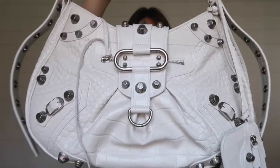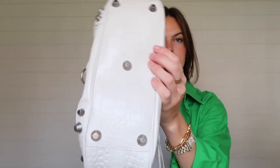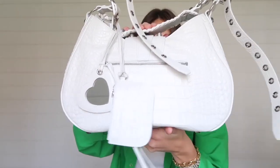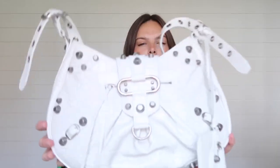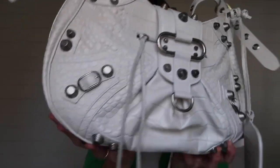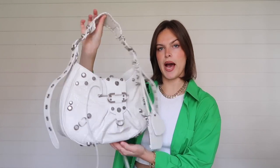Here's an up close view of the details, and on the bottom it has these little studs to protect the bag. There's also a little zipper on the back which I think is really nice and convenient. It also has this really pretty reptile snake texture. So yeah, that is the gist of the exterior of the bag.